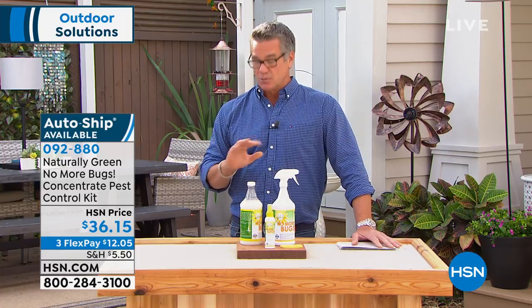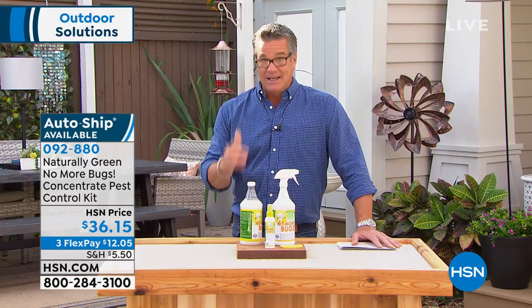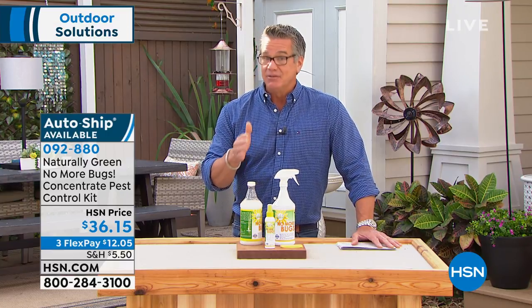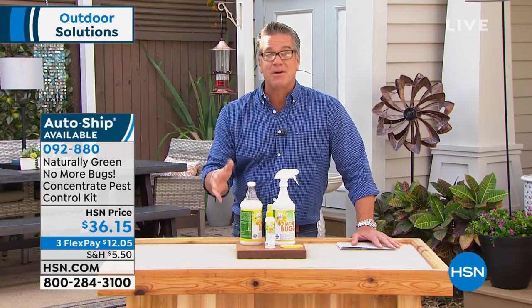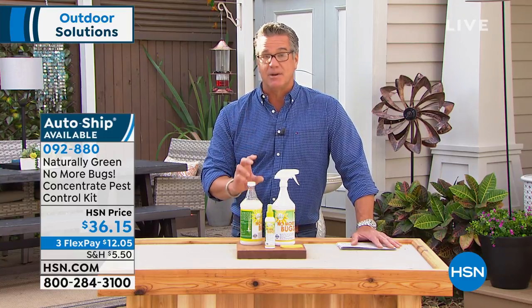Here's what we're doing here at HSN, which is a really good deal. A lot of you are still going, I don't know. 90 days to try it — three months. You try it; if it doesn't work, you return it. I don't know why it wouldn't work. Maybe you've got different bugs, but I'm telling you it's going to work. Try it for three months and see if it doesn't make a difference.